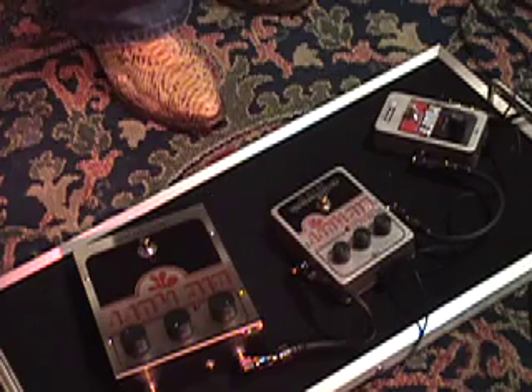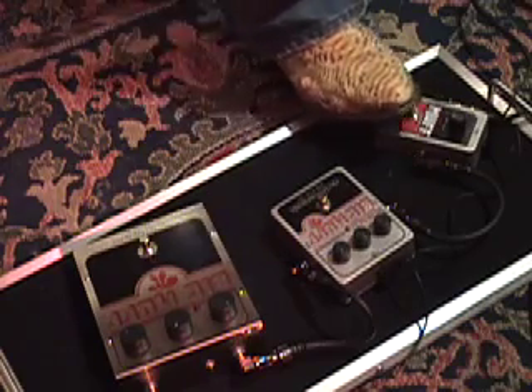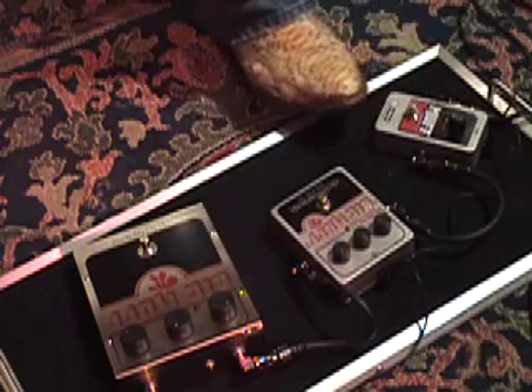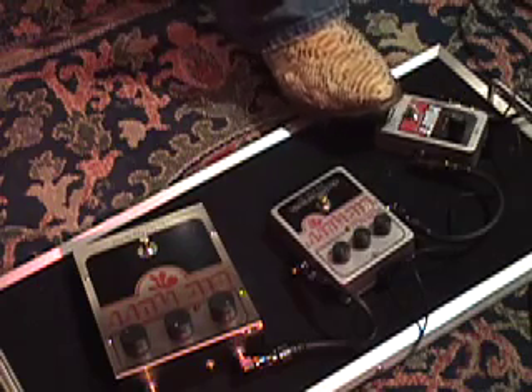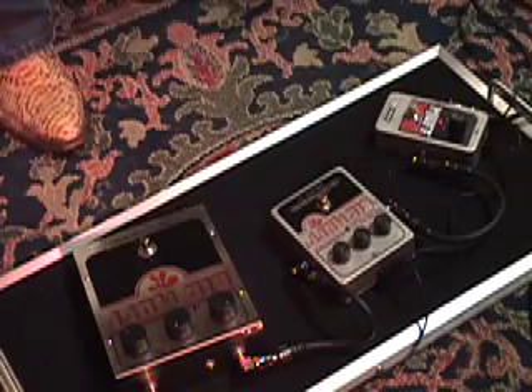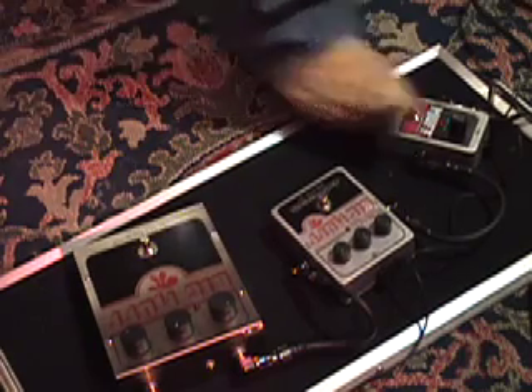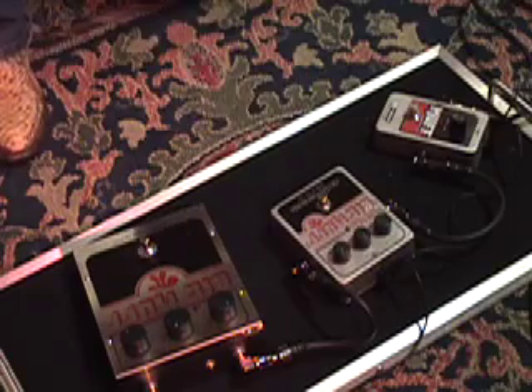I've got the little Muff Drive cranked all the way up — this is all it does. Not a lot of control with that one.